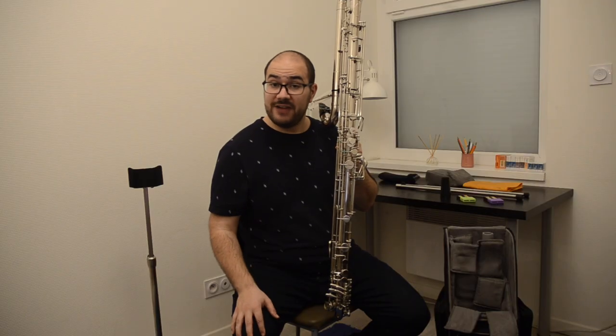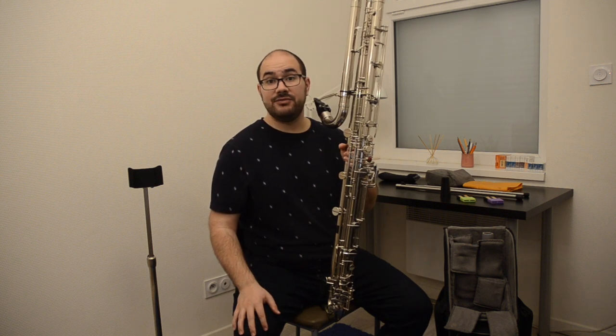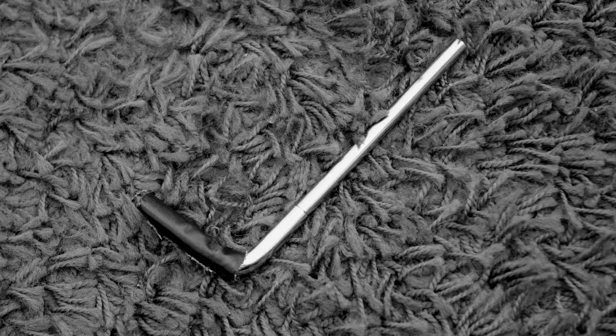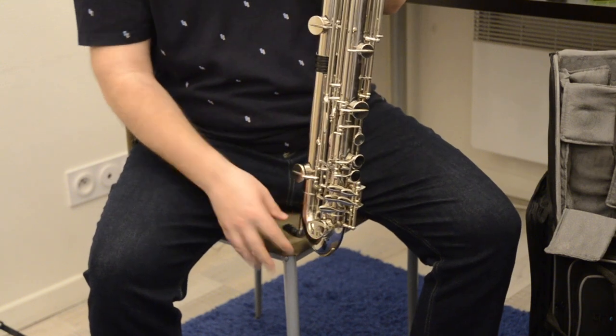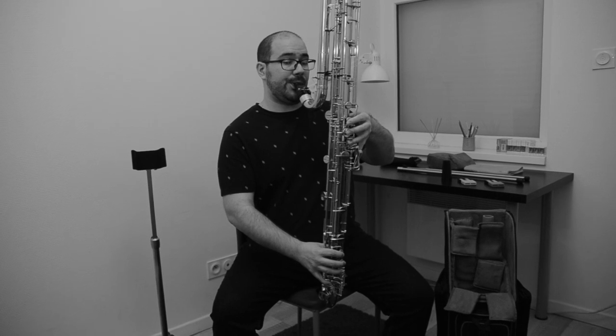A lot of you have asked how I play seated and how I play standing. When I play seated I have two solutions. The easier one is a small pin in an L-shape that I insert in the clarinet and then just put it on the chair. So when I play seated on a chair, I can use it like that.